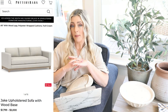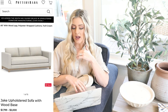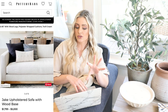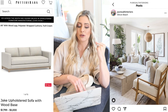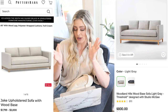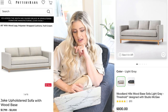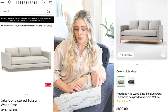So the first sofa we're going to be looking at is the Jake upholstered sofa with wood legs from Pottery Barn. Just for this little three-seater sofa, it is $2,099. I personally really love the look of this — I love the wood base, I think that is just such a high-end touch. A lot of my favorite designers, especially Pure Salt Interiors, use this kind of sofa a lot. The dupe is actually going to be over on Target — it is the Woodland Hills wood base sofa from Threshold designed with Studio McGee, and this one is $800, basically half the price.